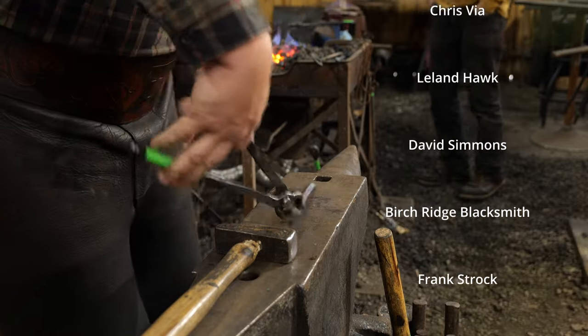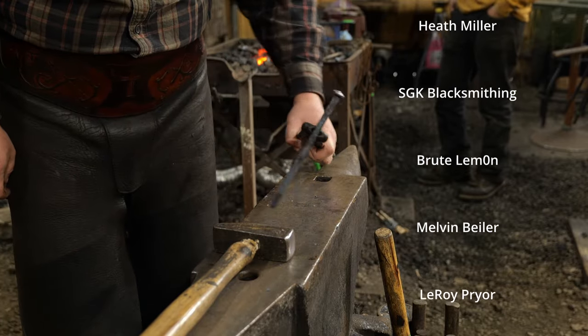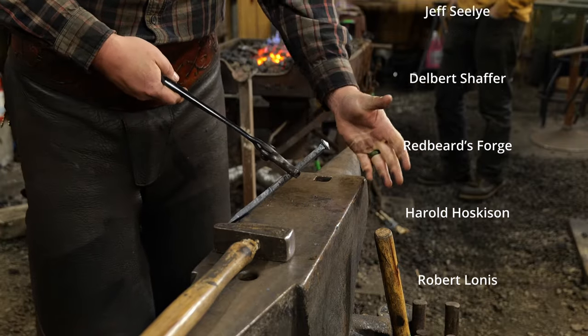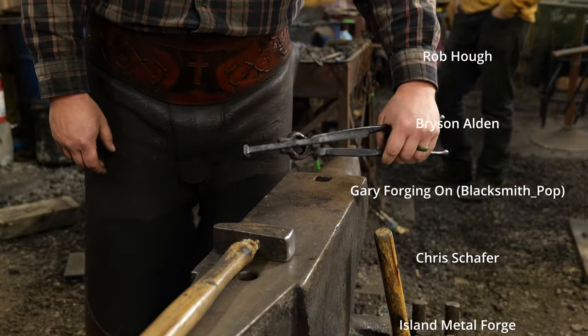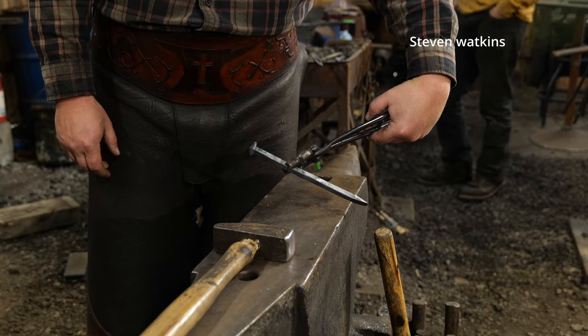There we have it — there's another spike. Anyways, that's it for this video. Thank you all so much for watching, and thank you to all the great channel members that make the content on this channel possible. God bless each and every last one of you, and I hope you guys have fun making these in your shop if you so need them. Take care.